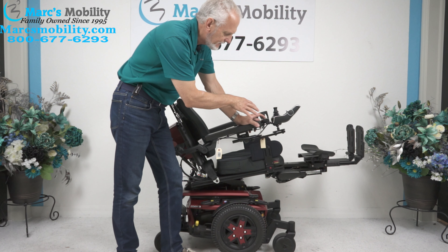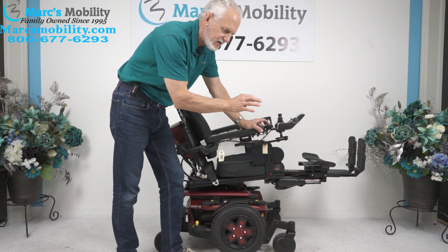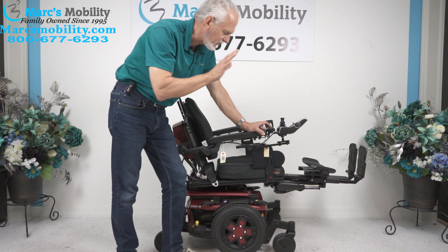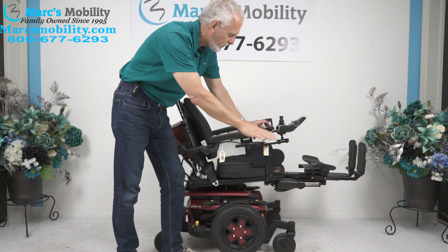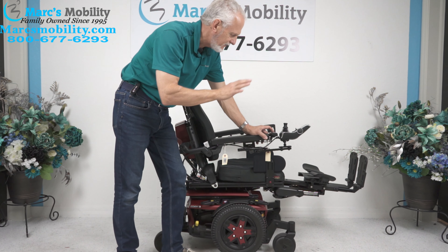These buttons — it's the same button. If you hit it, it'll go down. If you hit it again, it'll go back up. So if I hit that same button now, it goes back up. If I hit it again, it'll go back down. So it's the same button for up and down.